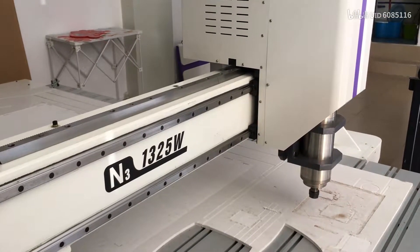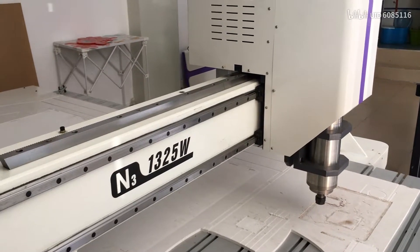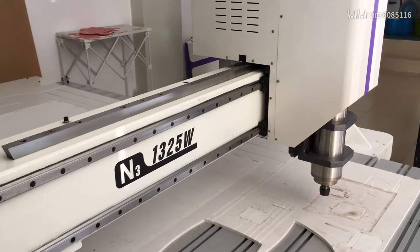Hello, this is Eric. In this video I'm going to tell you how to do the base setup for the CNC router.